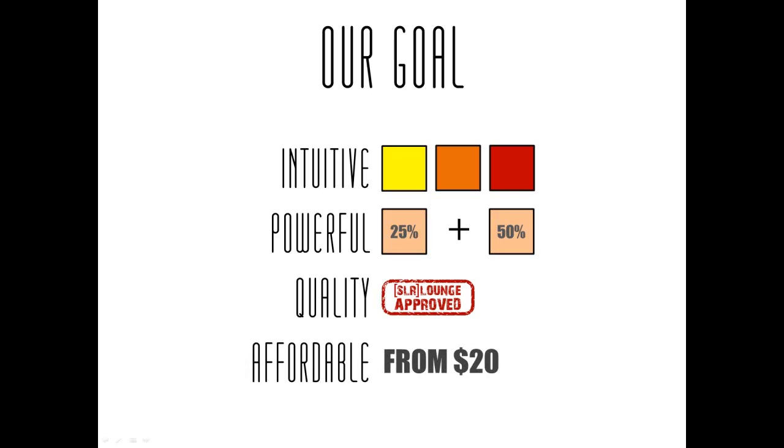Our last goal was that we wanted our actions to be affordable. SR Lounge is all about empowering photographers and never price gouging them. That's why most everything on the site is free, and when we do offer products, we want to offer them at a very affordable price. So even though these actions are designed for professional use, they're affordable enough for anybody. Since they're priced so affordably, we do ask that you don't share or distribute these actions illegally.